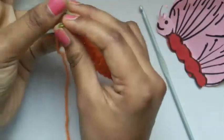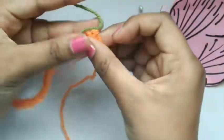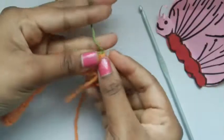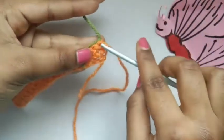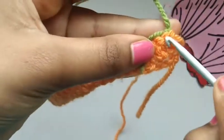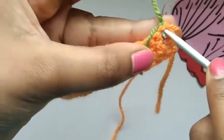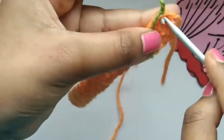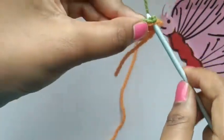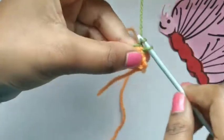Now we can turn our work with the hole facing our left hand. Taking our hook and putting it into the first chain — you can see the first chain right here. We're going to insert our hook into this, then yarn over as normal and do a chain to start off again.